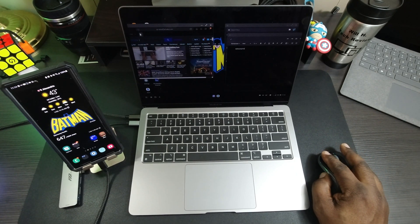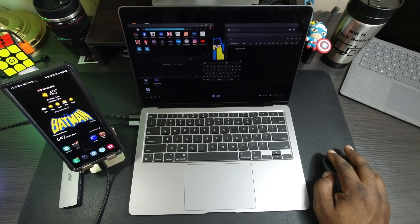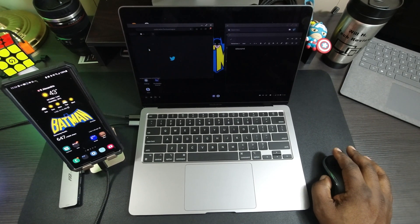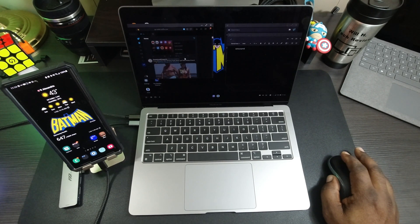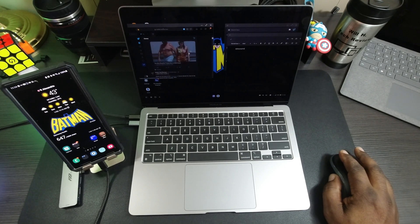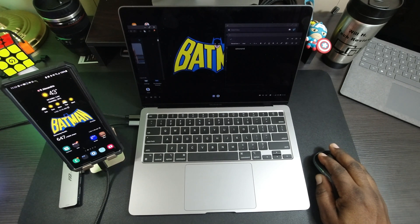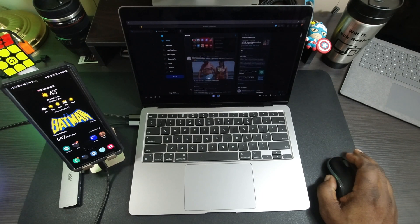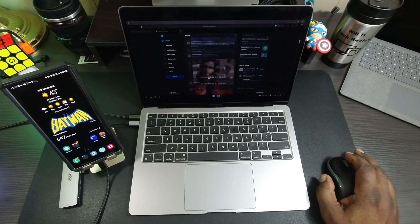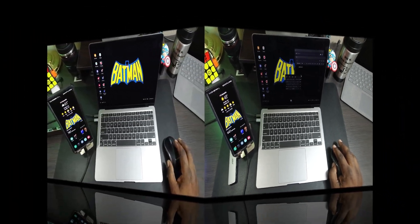I can have a bunch of tabs open in my web browser. Let's go to Twitter — I can have Twitter open here while working on my document, and maybe listen to a video. I can snap Twitter full screen like this. Samsung DeX is pretty full-featured.